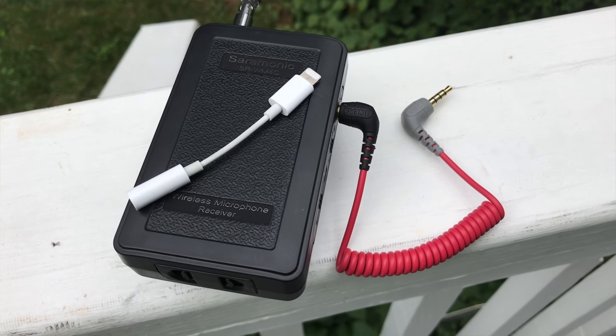The cable that comes with the Saramonic is TRS-to-TRS, which works fine with cameras and recorders like the Olympus recorders, but it won't work with the iPhone. You need an adapter that goes from TRS to TRRS — so two rings on the plug rather than just one. When I tried it before I used an adapter from Rode, but today I realized I have a dedicated cable: a red cable with a black TRS end that goes into the receiver, and a gray TRRS end that goes into the recording device. In this case the iPhone 7 Plus — though I still need the little white 3.5mm Lightning adapter. I placed the mic close to my chin to mimic those 2017 videos.